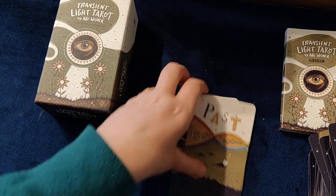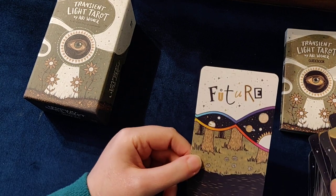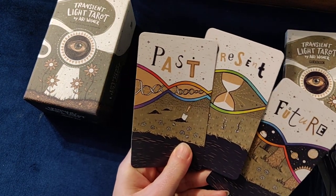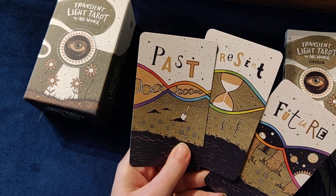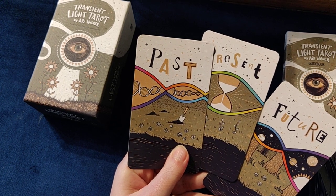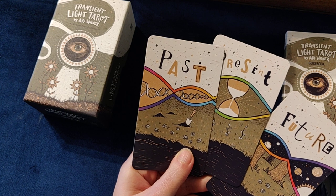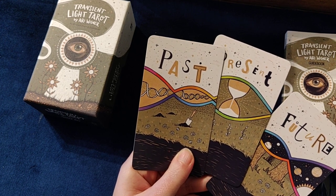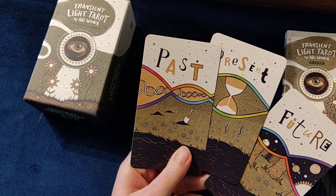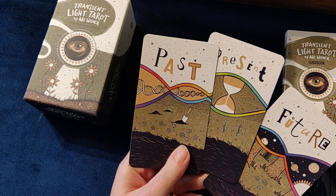Then the extra cards: we've got Past, Present, and Future — which I quite like. Having this Past, Present, and Future aspect within the tarot deck is really interesting. These three cards have a little bit more color in them and can give you an idea when you're reading — if one of these cards comes out — of whether you're talking about something from the past that someone is moving away from, things they're going through currently, or something that might be happening in their future.